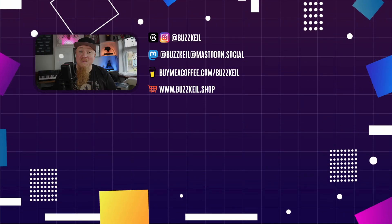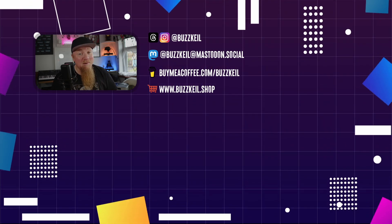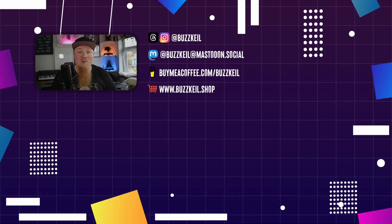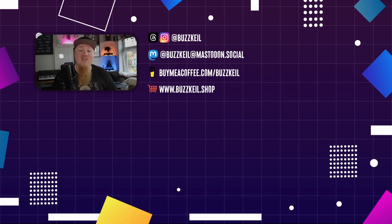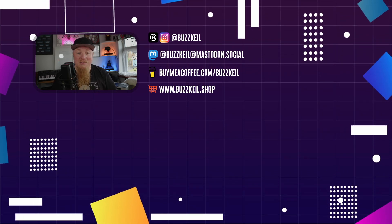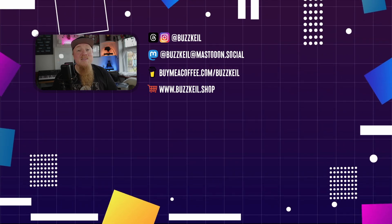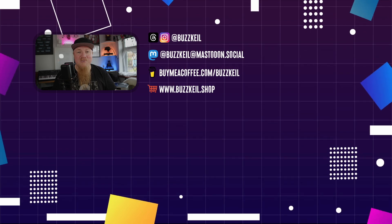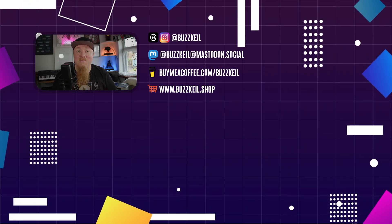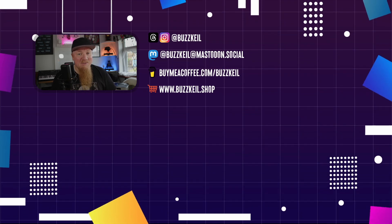If you're interested in picking up this keyboard, I've put some links in the description below so you can check them out on Amazon. If you found this video useful, please like, comment, and subscribe. If you want to leave a donation to the channel, we have a Super Thanks button here on YouTube, or you can head over to buymeacoffee.com/buzzkill. We also have a merch store at buzzkill.shop, and I've launched an exclusive members-only section here on YouTube where you can sign up for a small monthly fee to get access to exclusive content and new courses. That's it for this video — I'll see you in the next one.